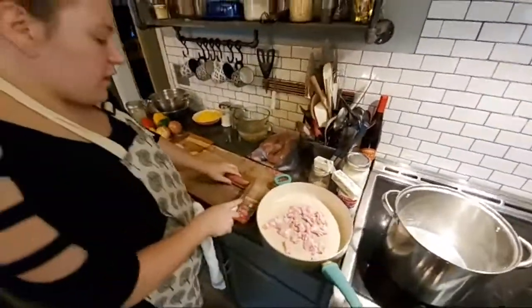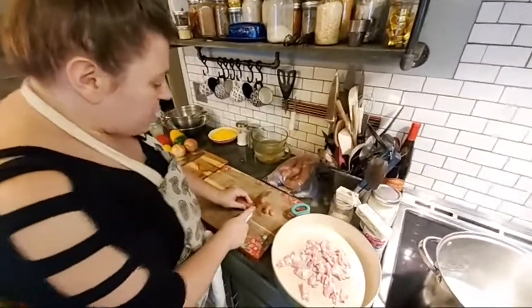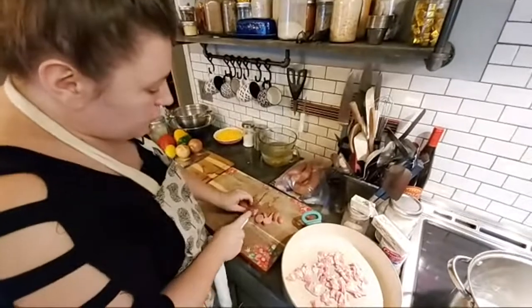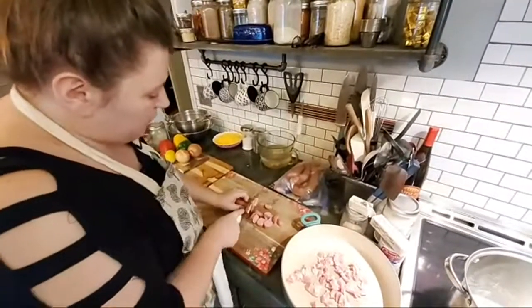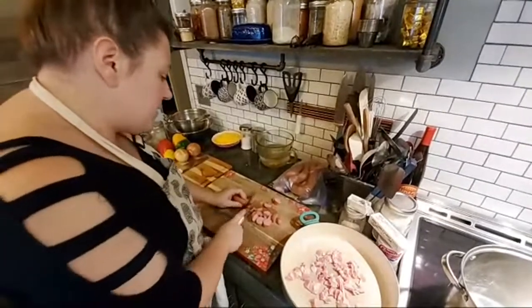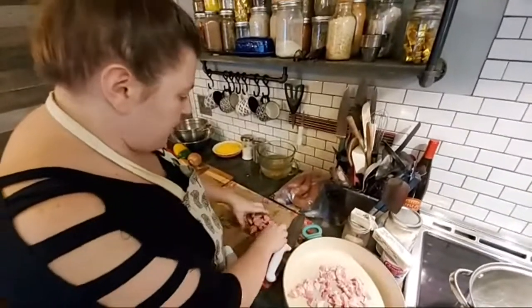With the sausage, I always cut lengthwise. With this recipe, I do the sausage a little bit thinner. I like to get it good and brown with the bacon before I start adding any of the veggies in. I usually don't do as much sausage as I do bacon on this recipe.